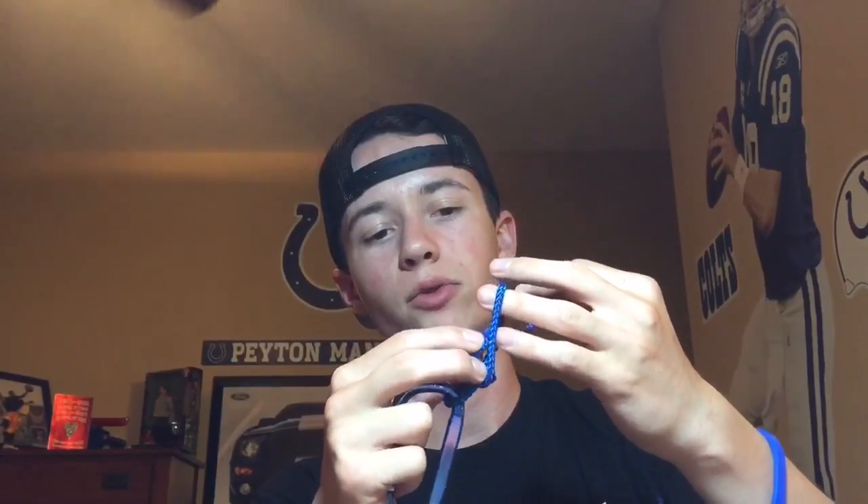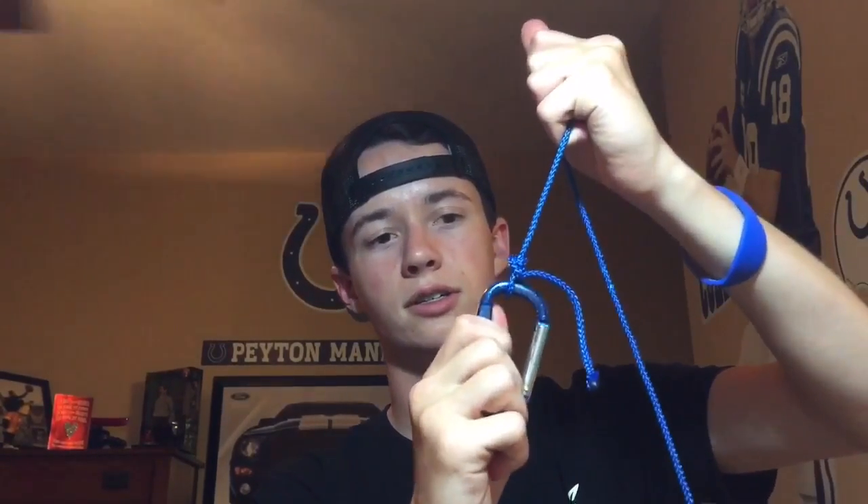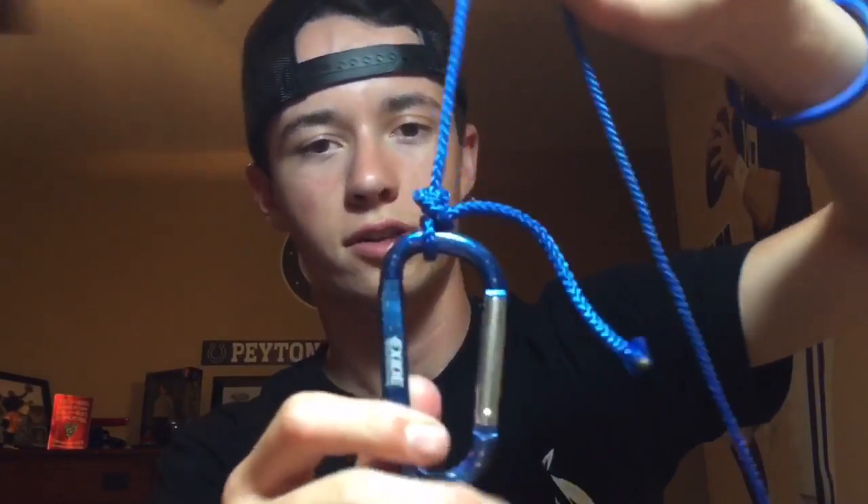The last step is to feed the line back through the loop that you just made — thread it back through that gap. Then pull it down to tighten it up, and pull it down onto your main line. And there you are — that is the improved clinch knot.